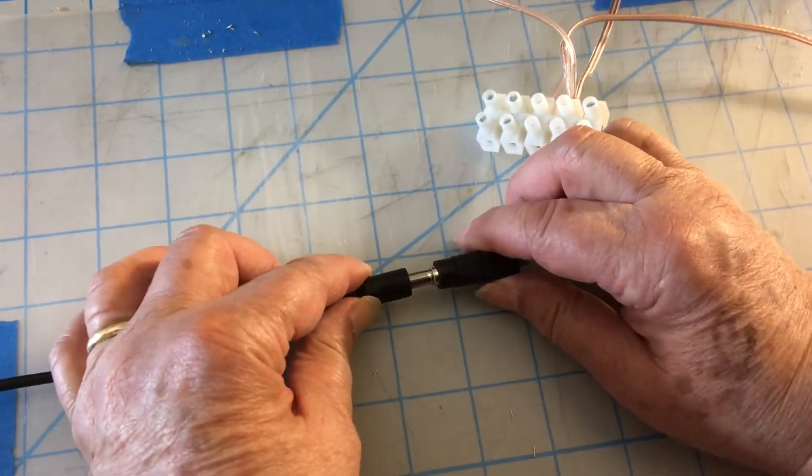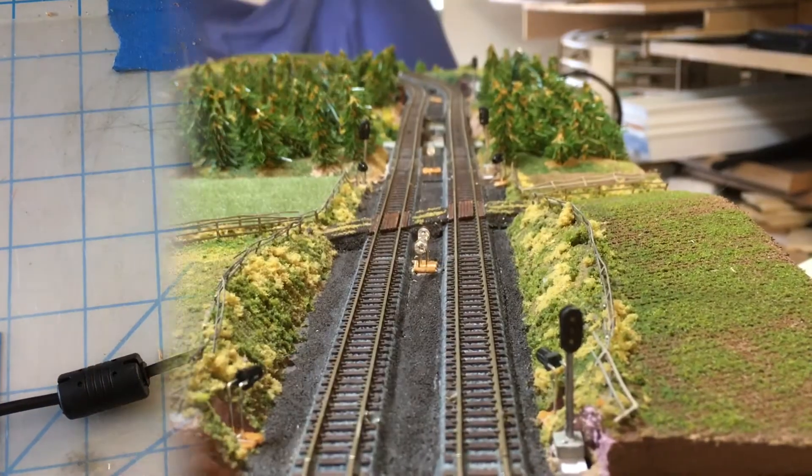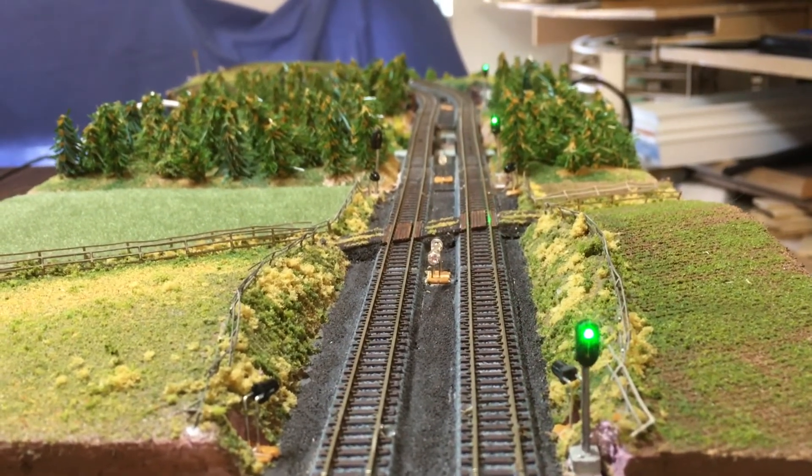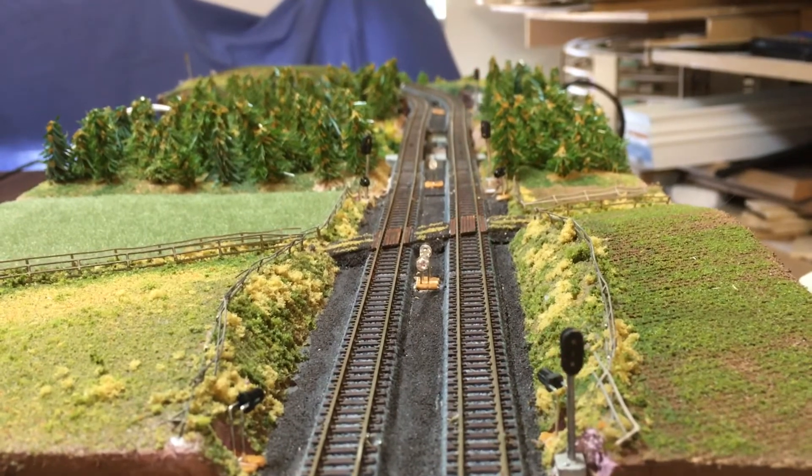Let's plug it in and get the demo started. First thing out of the box is a test pattern to help you locate the signals and make sure all the LEDs work.